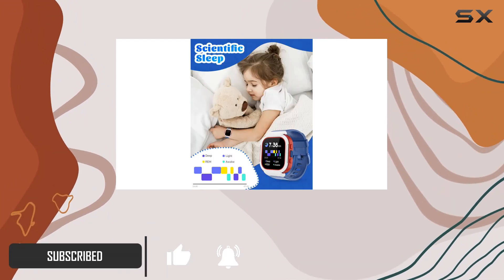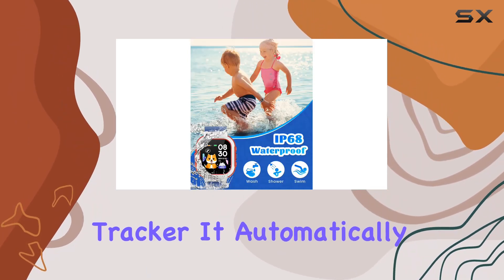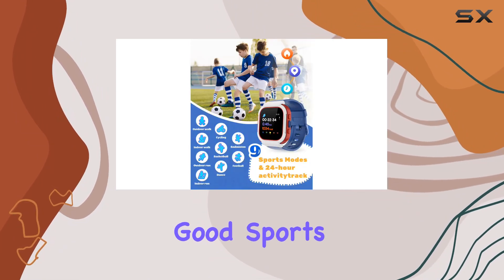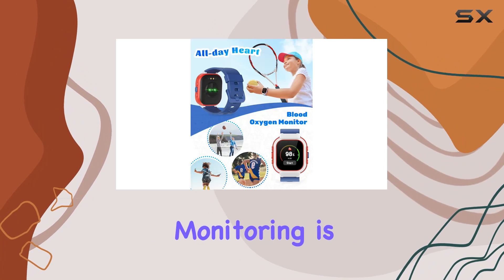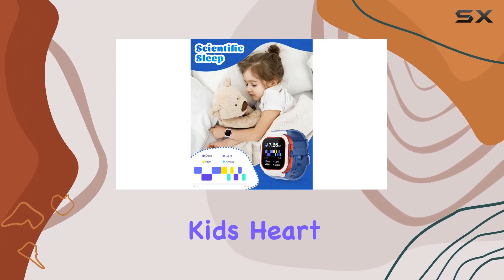First off, let's talk about the all-day activity tracker. It automatically counts your kids' steps, distances, and calories burned, encouraging them to build good sports habits. Plus, it supports nine activity modes, making it versatile for various activities.